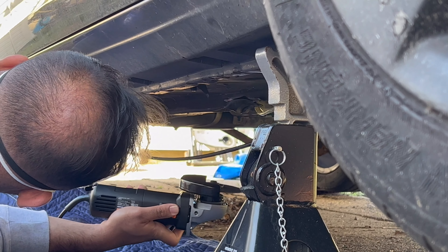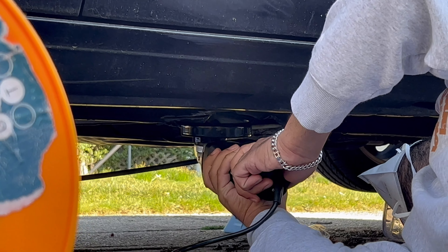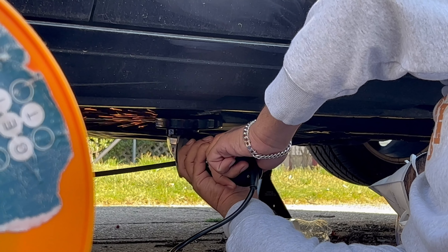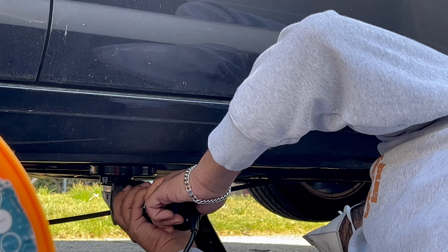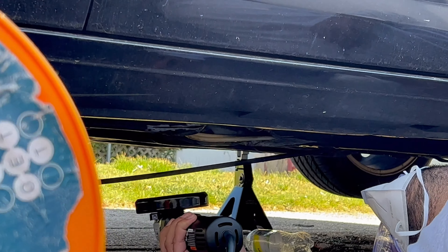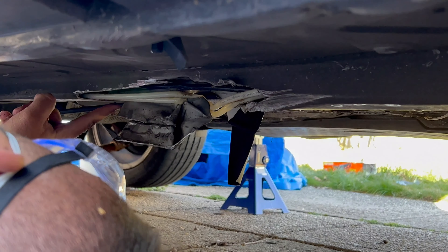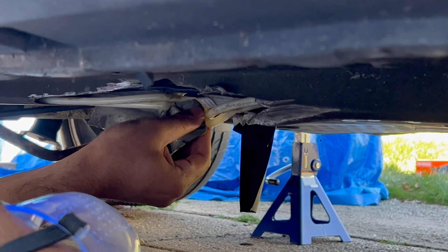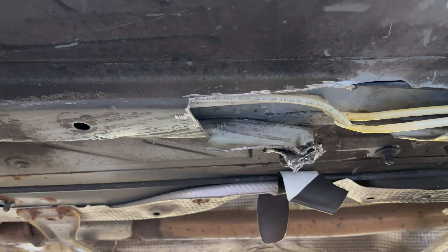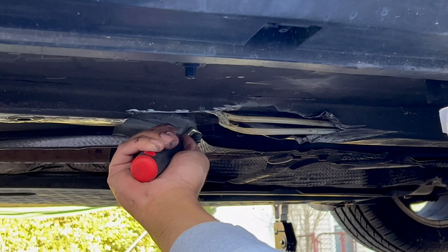"So you sure it's gonna do the thing?" "It should." That looks beautiful.